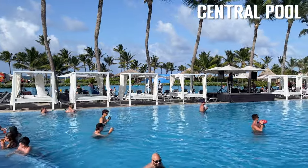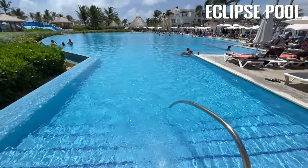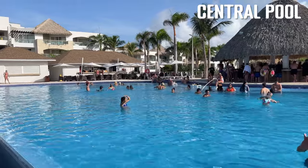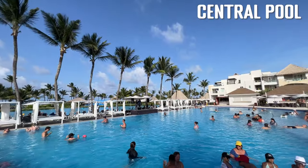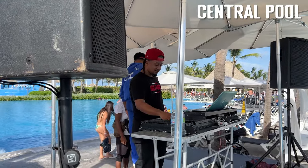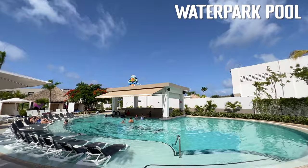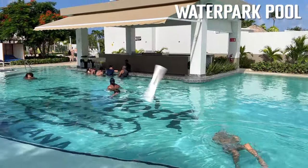Two pools are located in the central beach area. Eclipse Pool is the larger of the two and the largest in the resort, and the Central Pool is divided into two halves by a dry bar. Eclipse Pool and the lower half of the Central Pool are the most active, with a DJ playing light music during the day. Bongo's Pool is vertically in the middle of the property. Finally, there is a pool with the modern white design and a soft drinks wet bar in the hotel's water park.